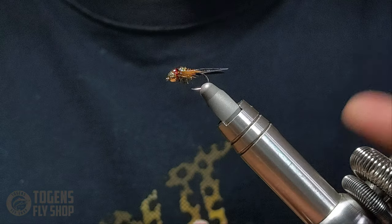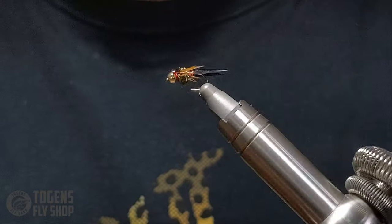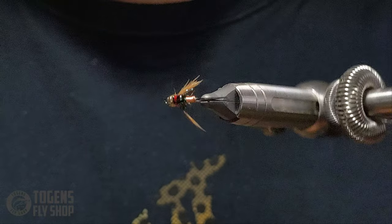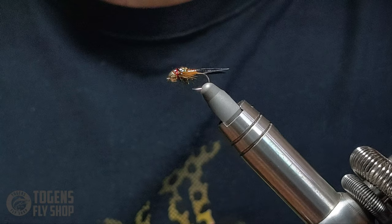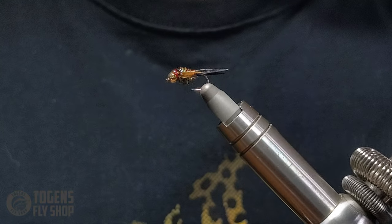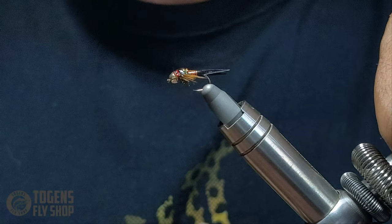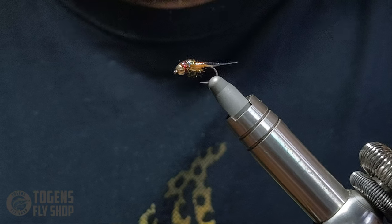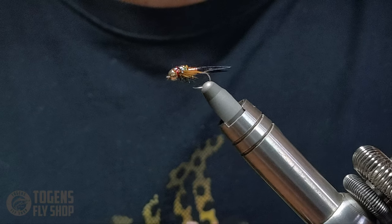And you're all set — that is maybe your first Copper John! Now it's time to go tie eleven more. I hope you gave it a shot and enjoyed the video. Tune into the next episode where we'll be covering the Jumbo John, which is basically a larger variation of this with more legs and bugginess — another fantastic fly. Be sure to subscribe and stay tuned for episode 3, coming within a week or so. Thanks a lot, guys!